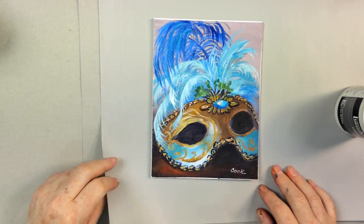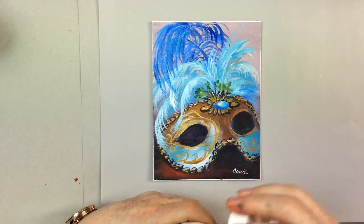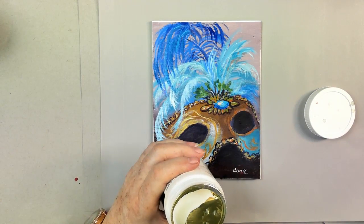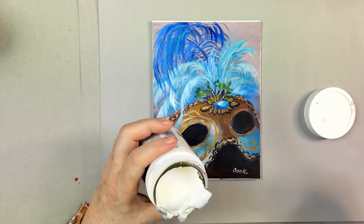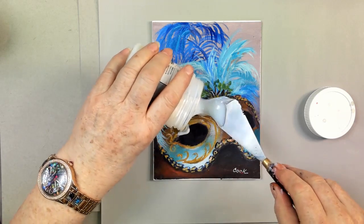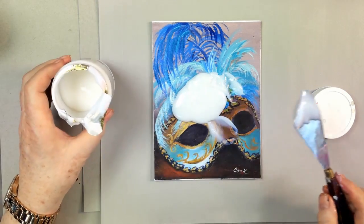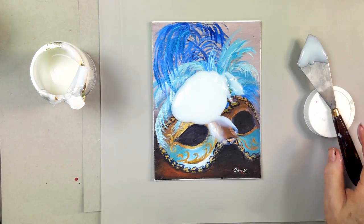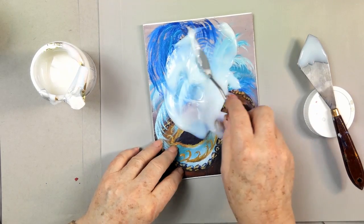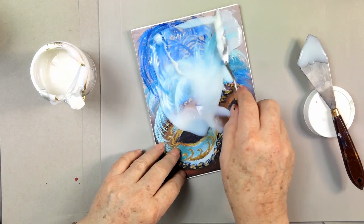This is a piece of wax paper underneath — gray wax paper. I'm going to open up the string gel and peel off the seal like that. Now, it's going to dry clear but it goes on thick like honey. You're going, 'I don't know, Ginger, this looks pretty scary.' Yes it does. So now I'm going to take a flat palette knife and spread this over the top of the canvas.